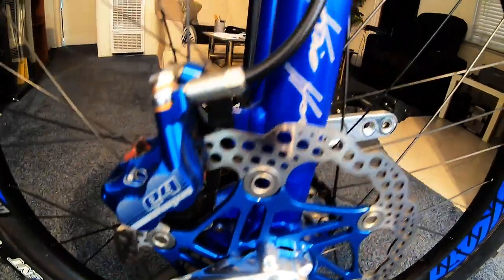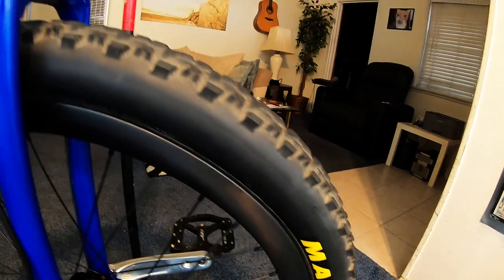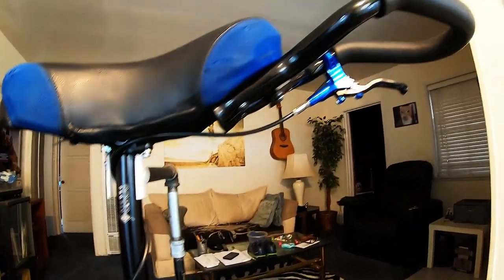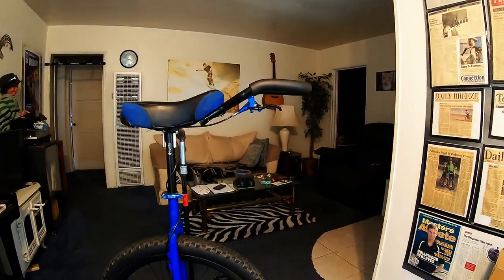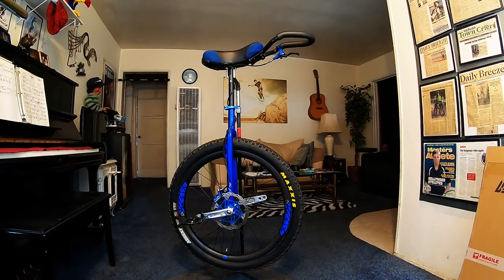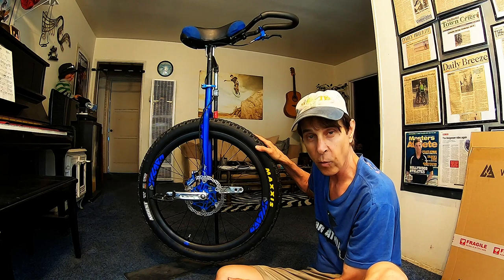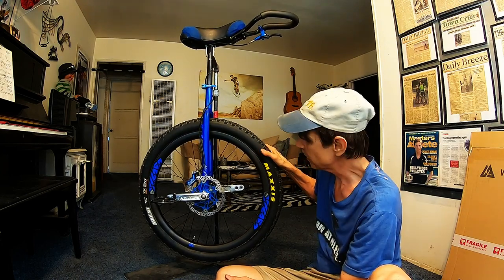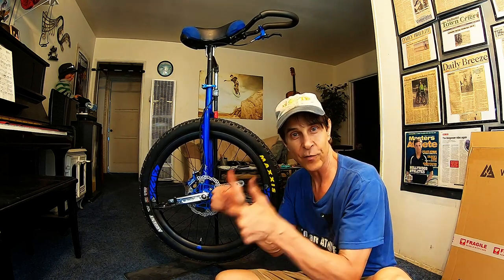And there she is, folks — my completed upgrade on my KH Schlump 26er geared uni. It's dropped from almost 18 pounds to just 14 and a half pounds, thanks to the carbon rim, lighter weight spokes and aluminum nipples, and the super cool new lightweight handle that I made from an aero bar. And the Maxxis tubeless ready Ardent 2.4, filled with about three ounces of stans — it is tubeless and ready to go. She is a thing of beauty. Time to take it for a ride.